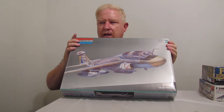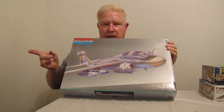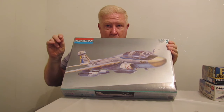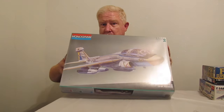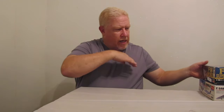I remember that I told the guy that I would offer a group price, and I believe I got it at the same time that I got the A-26. I offered him a group price for the two of them, and it was nowhere close to $15 for the A-26. I basically stole this. I got to be careful that I don't break it jostling it around, but yeah, I got it really cheap. Real pleased with that.